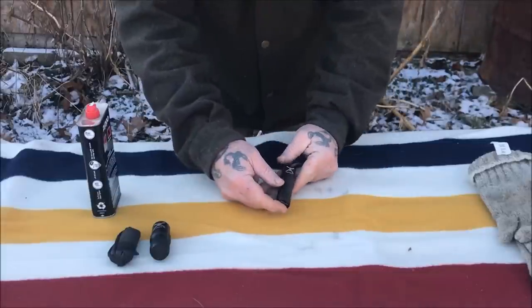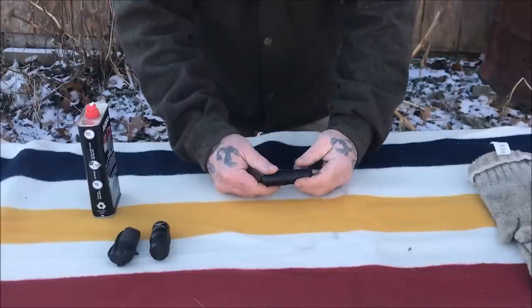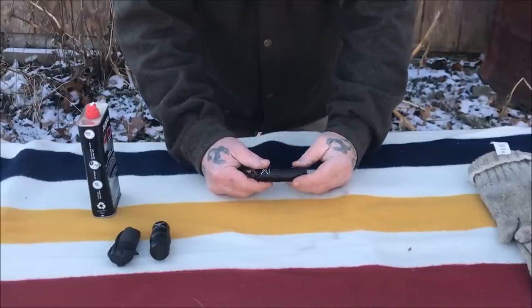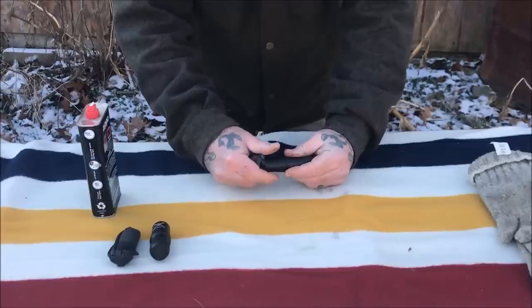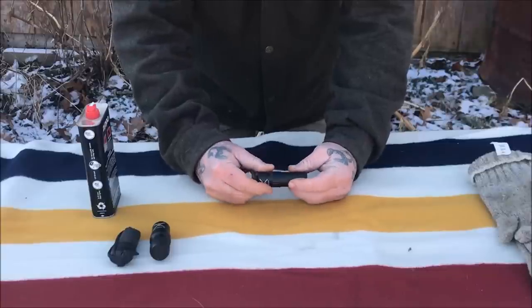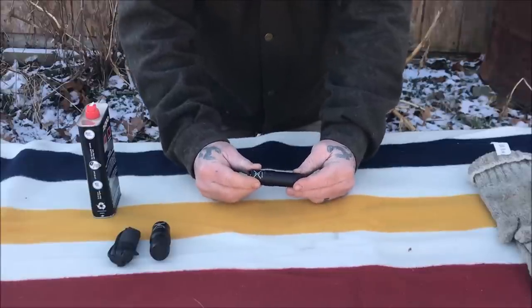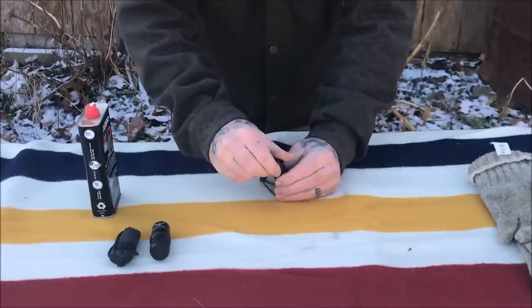Now let's talk about their latest product, the Titan Light. For lack of a better description, it's a regular liquid fuel lighter, very similar to a Zippo, but with some advantages. First, it has an o-ring seal, which is an advantage in that it will not let fuel evaporate — but if you overfill this lighter, that can become a disadvantage, so let's talk about filling it.